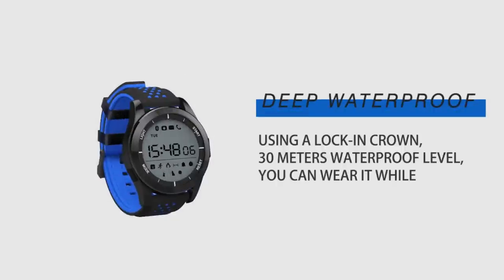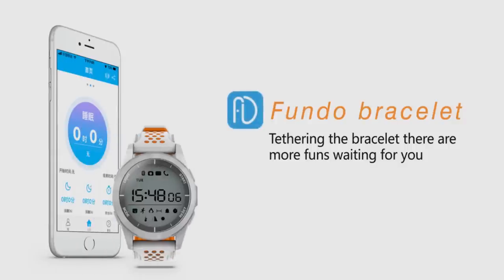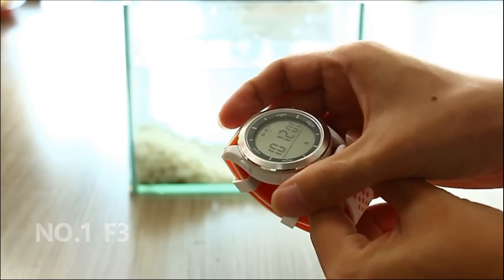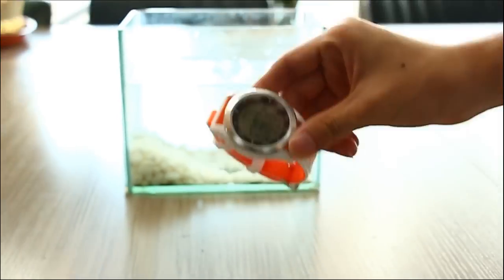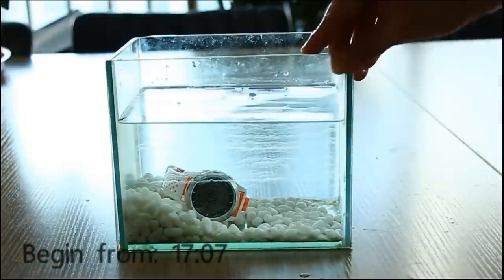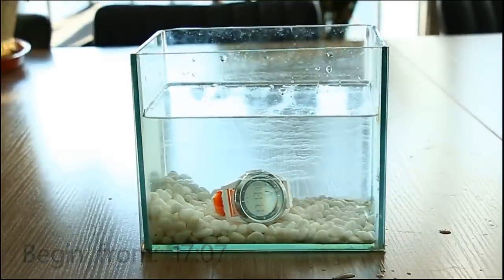First, Number 1 F3 comes with IP68 certification for protection against dust and water. It is an ideal smartwatch for running at the gym or just when caught in the rain. Also, you can use the smartwatch under water up to a depth of 30 meters.